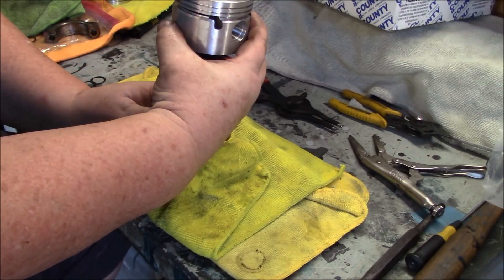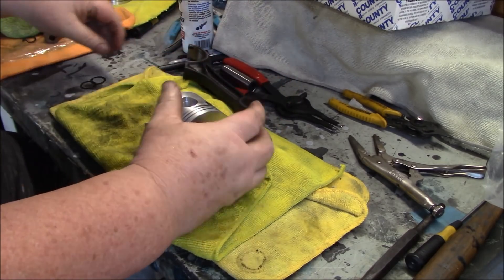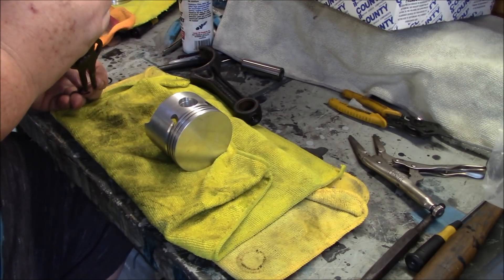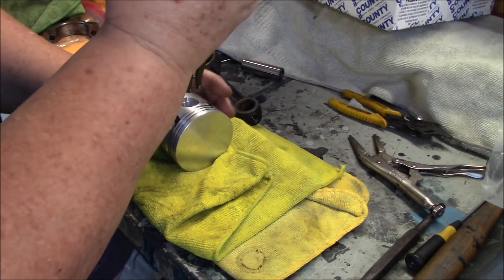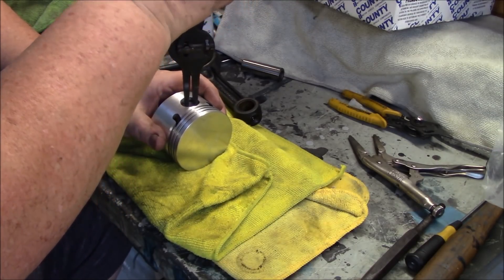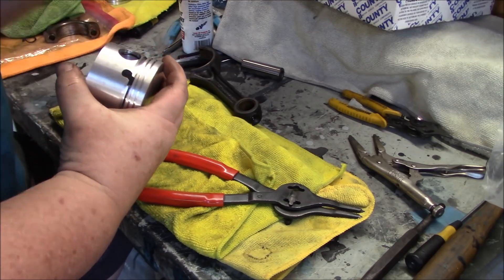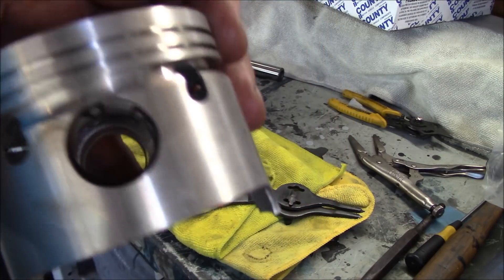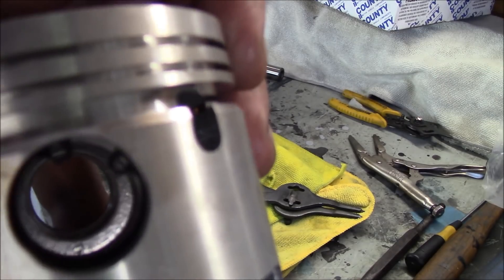We're going to add one circlip to one end first. Take the snap ring pliers — I'm famous for losing snap rings, hopefully not on this video. Put it in your snap ring pliers and just drop it down into the groove. Make sure it's seated all the way around. There's the snap ring in the groove.